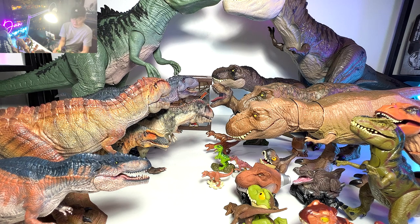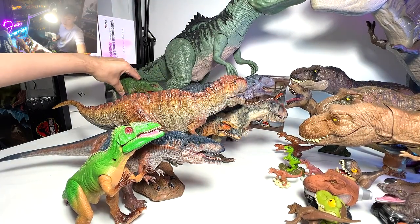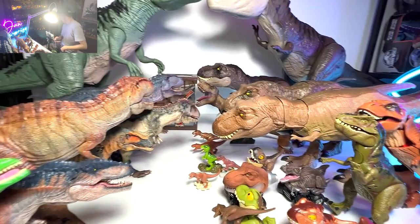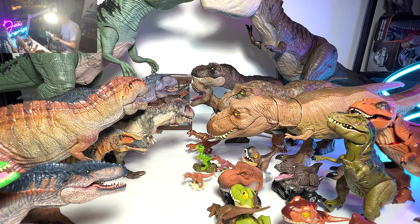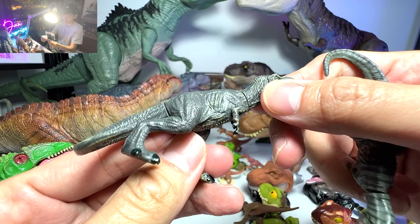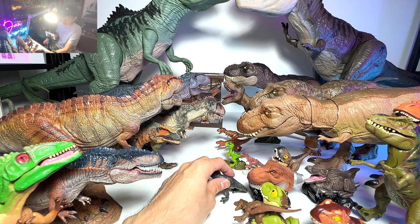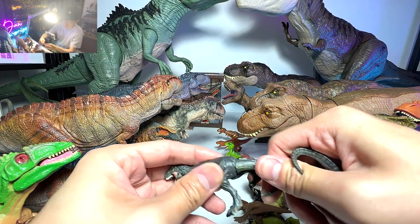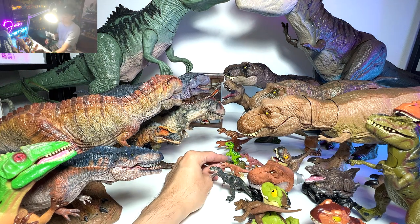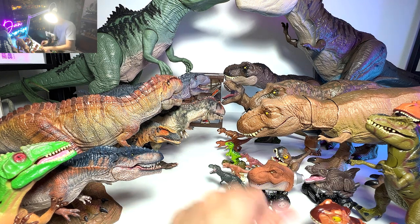I'm going to show you guys two minifigures of T-Rex — both are actually from the Captive X. I can't wait to receive the new Dominion series of the Captive X. I think they're coming soon — hopefully I can receive them this week so that I can make a video for you guys on that.